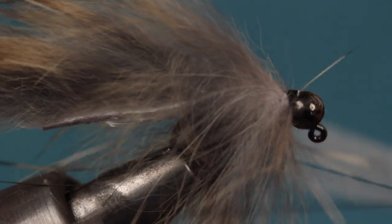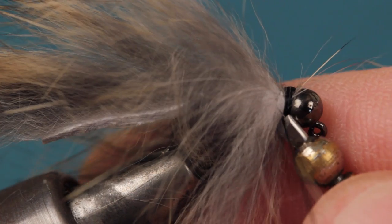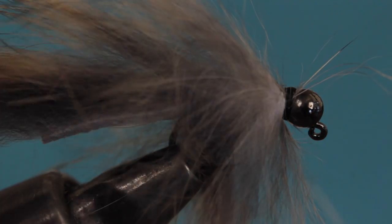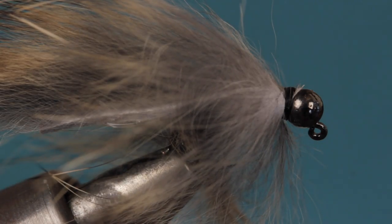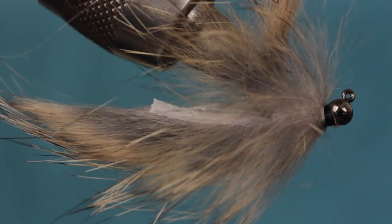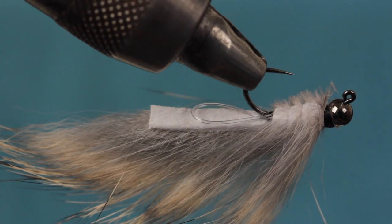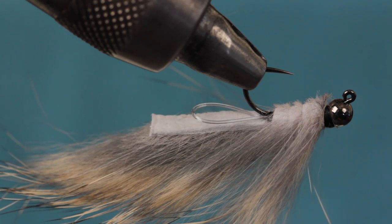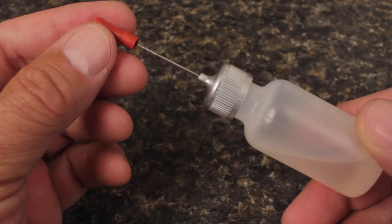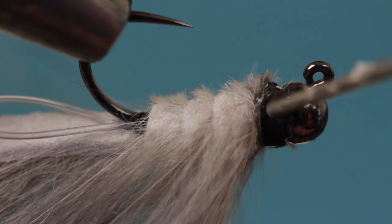Neaten things up with an ample thread collar followed by a 5 or 6 turn whip finish. A second whip finish over top of the first can't hurt. Then snip or cut your tying thread free. If you have any bits of trapped fur, snip them off close. Invert the hook and snip off the fur from the underside of the shank to clear the hook gap. The bare rabbit hide starts to resemble the crane fly larva segments. Break out your head cement — Sally Hansen's or whatever — and give the thread wraps a liberal coating.